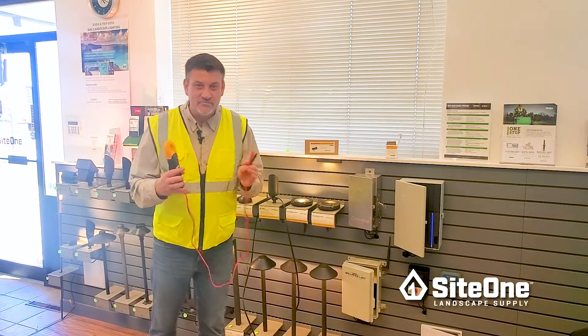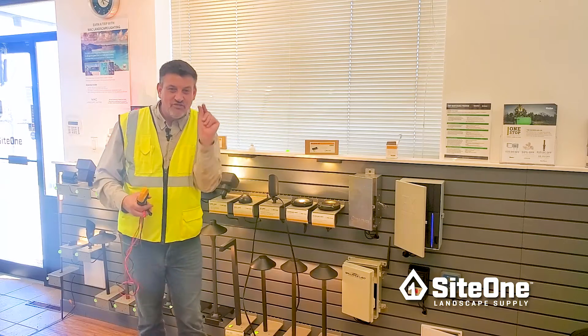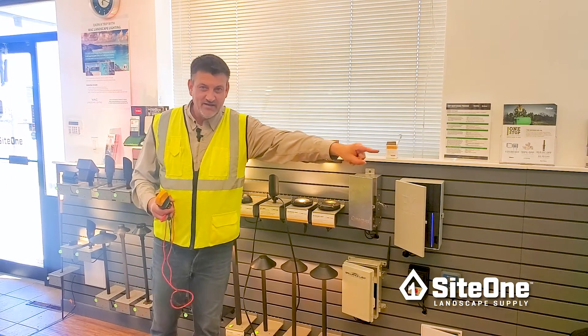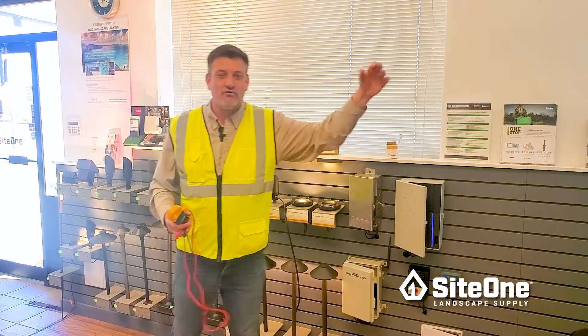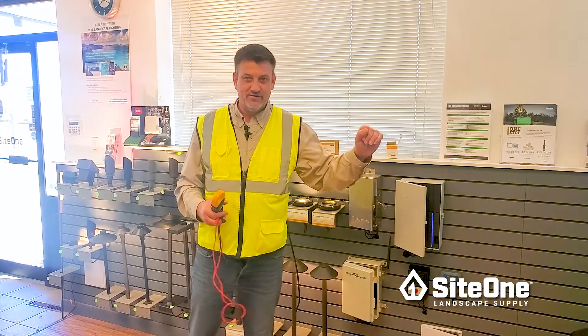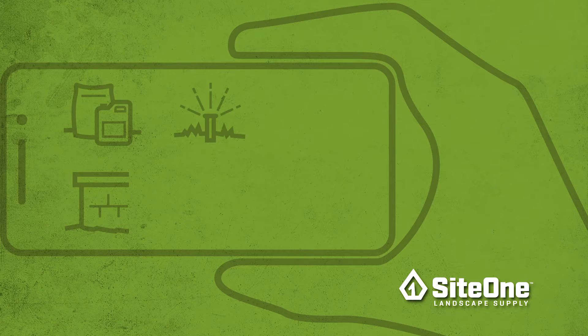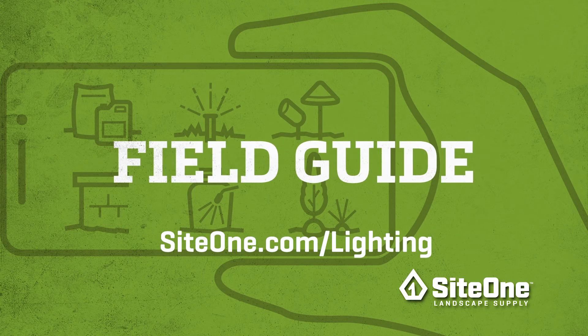What determines our voltage loss is how thin the wire is, how long we're running, and how many volt amps are on that run. Some useful tools to help with this are online voltage drop calculators, or come in to SiteOne or visit SiteOne.com.